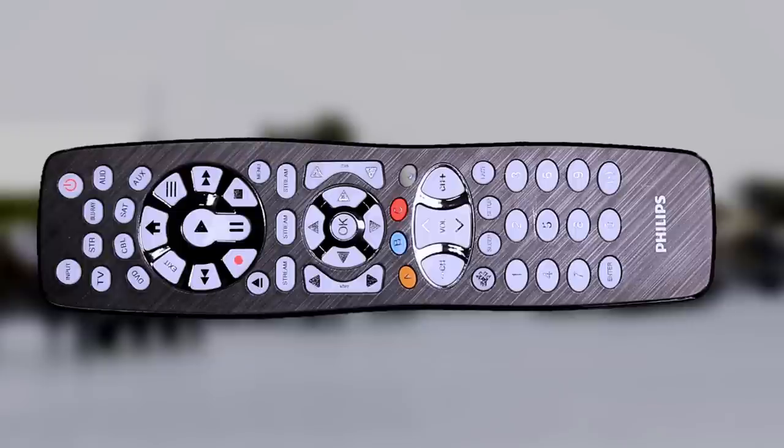Hey everybody, Rudy here from Take-A-Bath Productions with another video helping you fix various things. In this video, I'll be showing you how to set up this Philips 8 device remote control for use on different devices. So without further ado, let's dive right in.